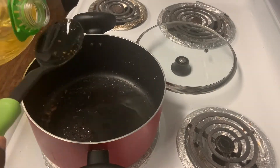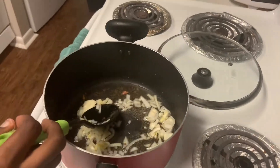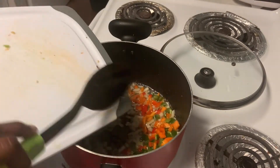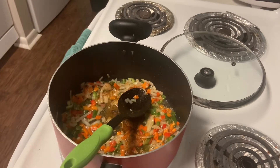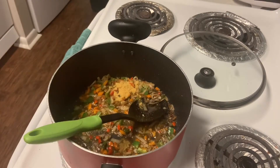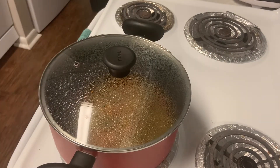I add two spoons of oil, then add the onion, garlic, and ginger mix. After two minutes, I add the freshly cut peppers — the red, yellow, and green bell pepper. I never fail to go extra spicy, so I add more Cameroon pepper and chili pepper, plus some seasoning, and fry for a bit.